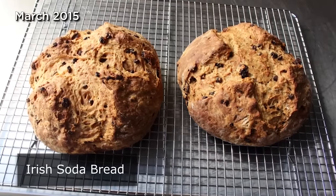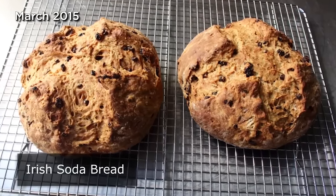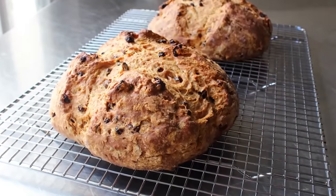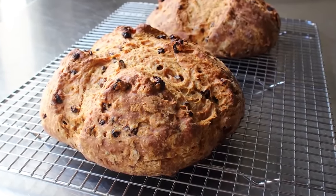Irish soda bread! I'm going to show you how to make Ireland's second favorite food after potatoes — or third favorite if you count beer as a food, which they do. With St. Patrick's Day coming up, I thought I'd show you my take on this classic Irish quick bread.